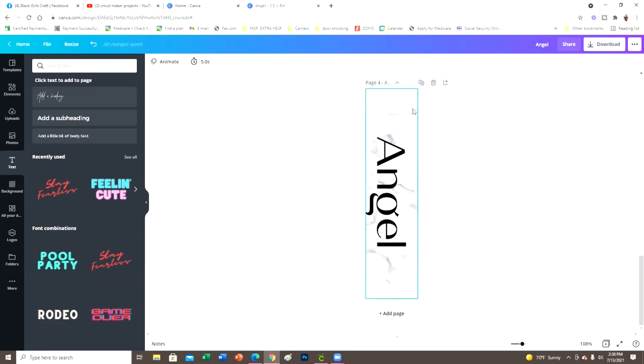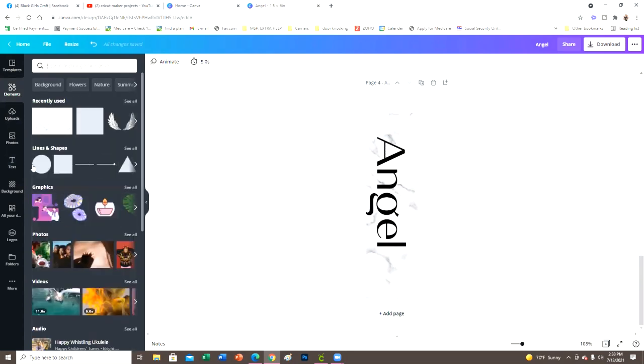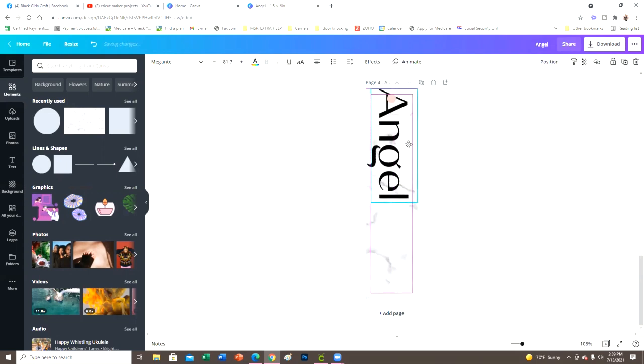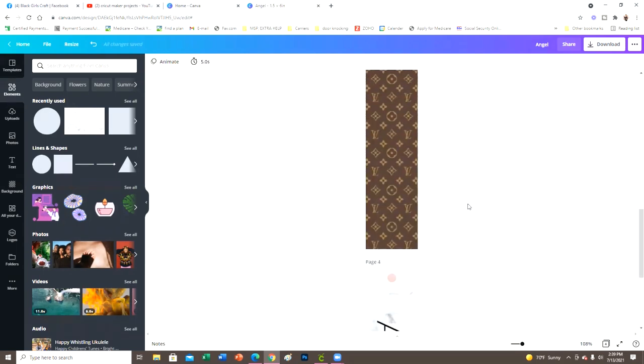Now do keep in mind when designing this: there's going to be a hole right here at the top — it's a bookmark with a little hole for the tassel. I'll put a circle in so you can see what I'm talking about. When you're designing, put a little placeholder circle there so you remember not to put an important design element where that hole is. Before you download, erase the circle — it's just a place marker.